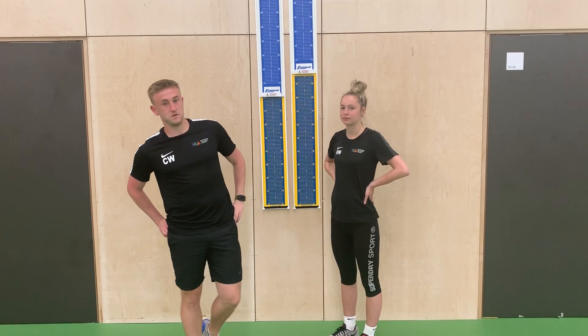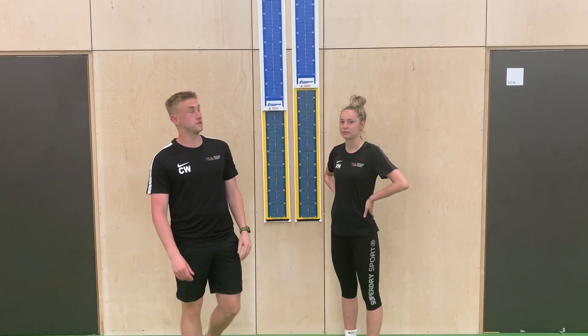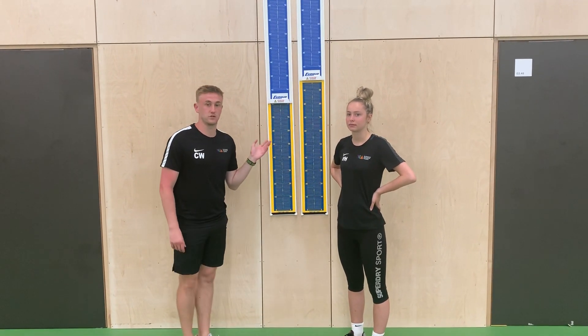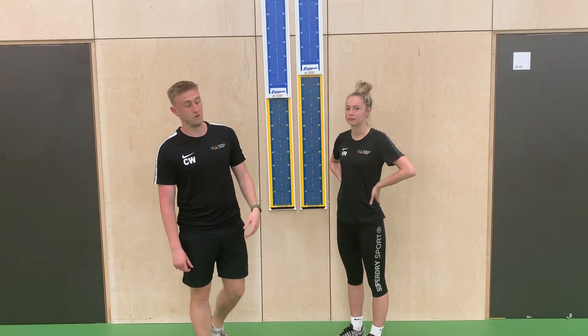NIA BTEC Sport Level 2. I'm here today with my colleague, Miss Hughes. Today we're going to be looking at the Sergeant Jump Test and the Vertical Jump Test. This tests the anaerobic power of the participant.